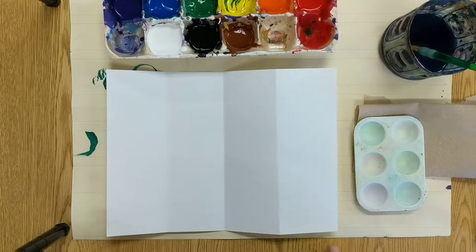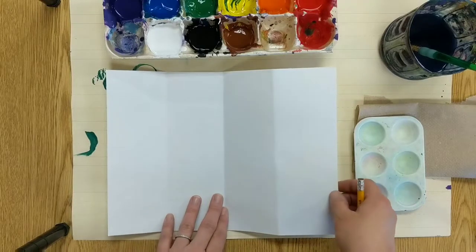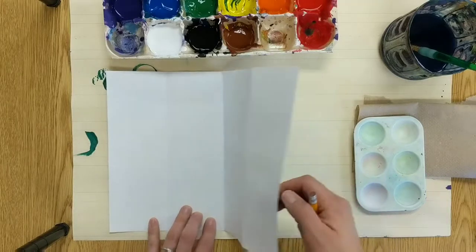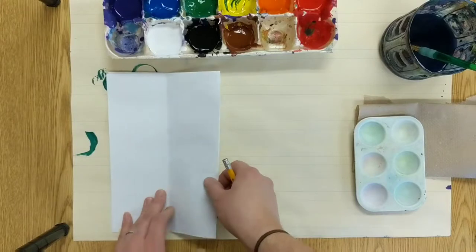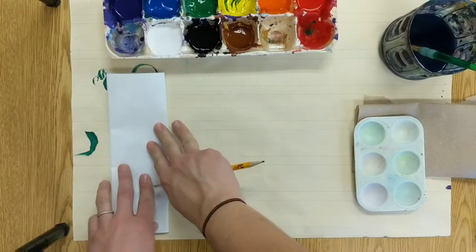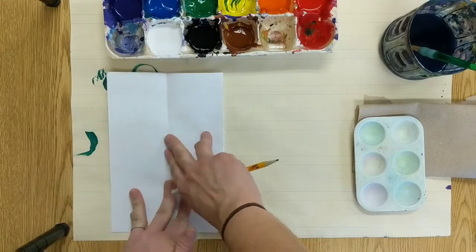On the paper I'm going to give you, we are going to fold four sections. To do that, you're going to fold your paper in half horizontally, and then fold it one more time. This will create four equal sections, or fourths, on your paper.